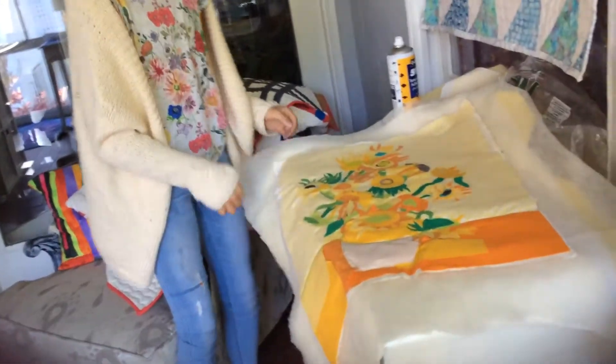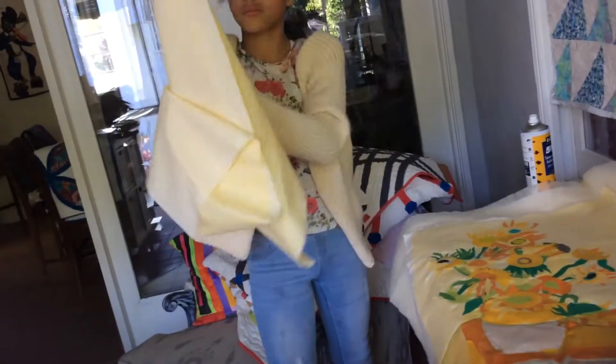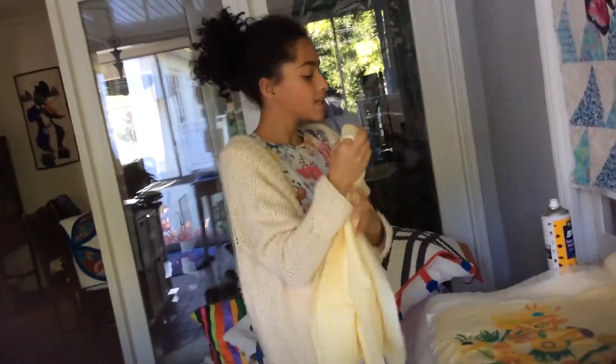And I put some binding on it. We'll show the material April from the binding that we're going to use. Can you hold it up so I can see it? There you go — get the back. And then I put that on the edge and it finishes it off.